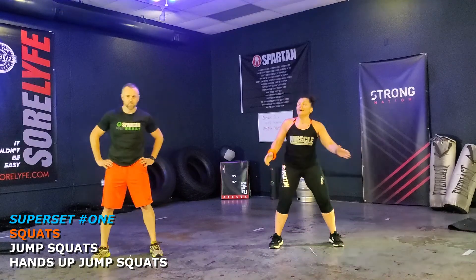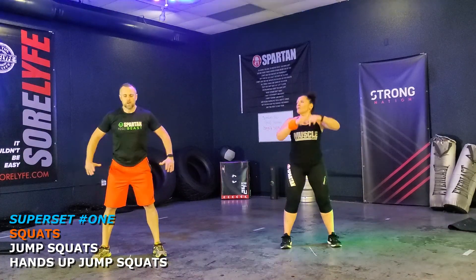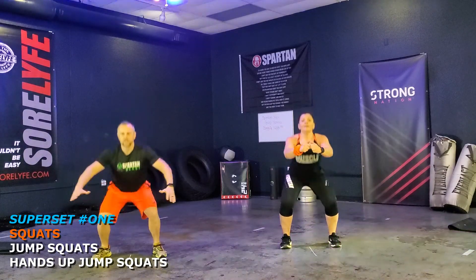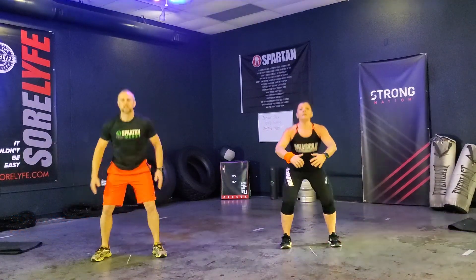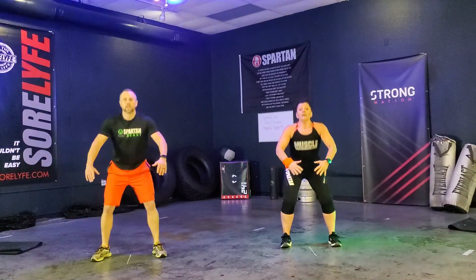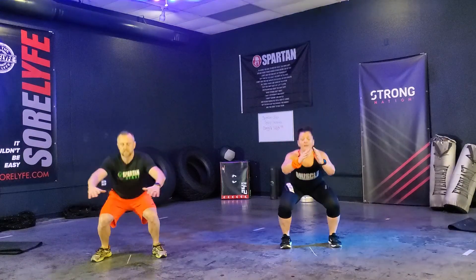Alright, go Brett. Let's go — last one, guys. Here we go. One, two, three, four, five, six, seven, eight, nine, ten, eleven, twelve.